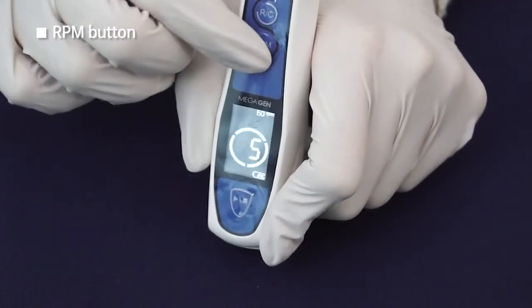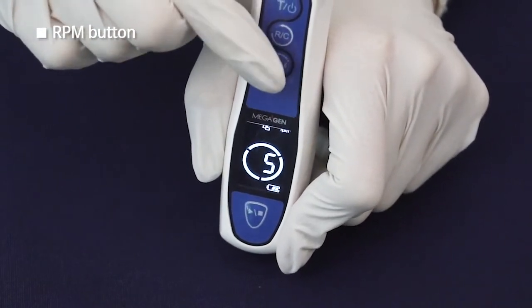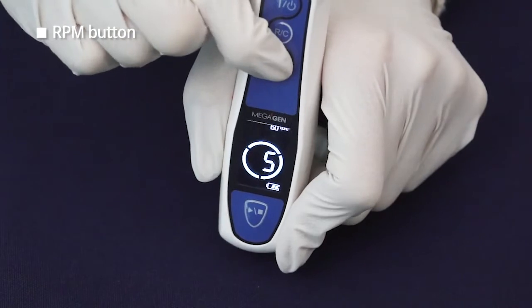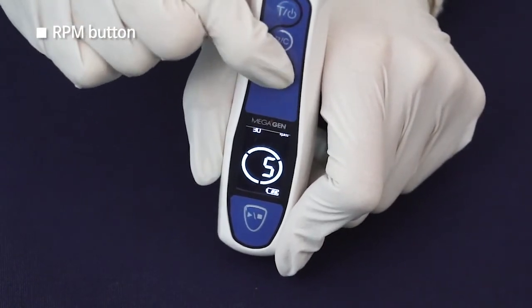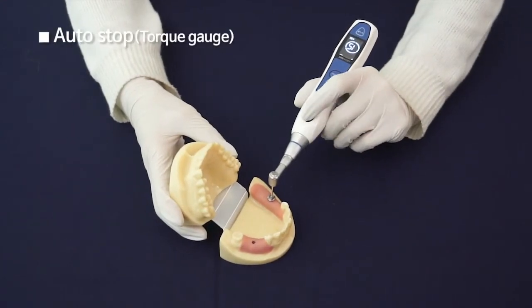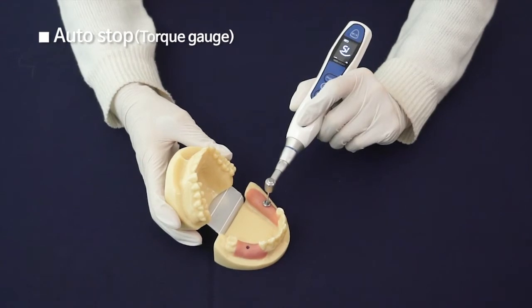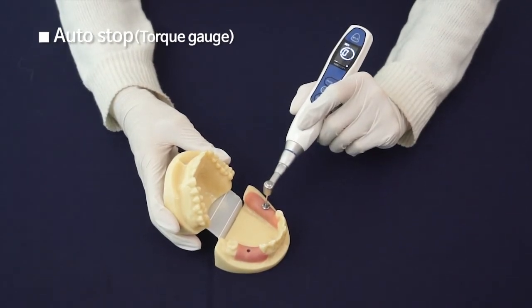RPM Button: The RPM value changes every 15 RPMs up to 60 RPMs. The motor handpiece stops automatically when the torque value is overloaded. The overloaded torque value does not apply on the implant.